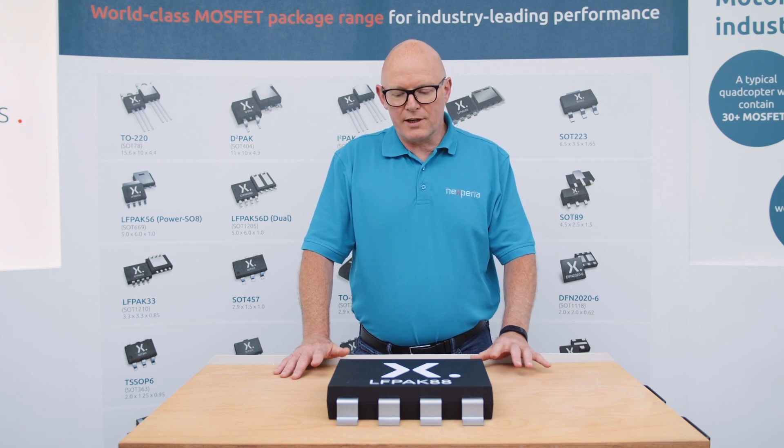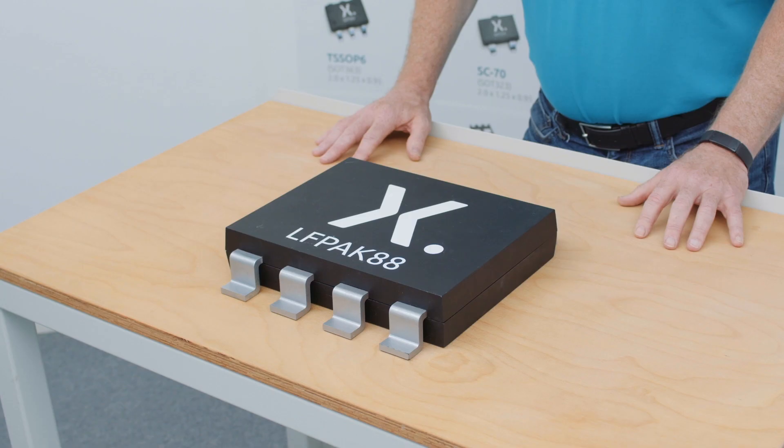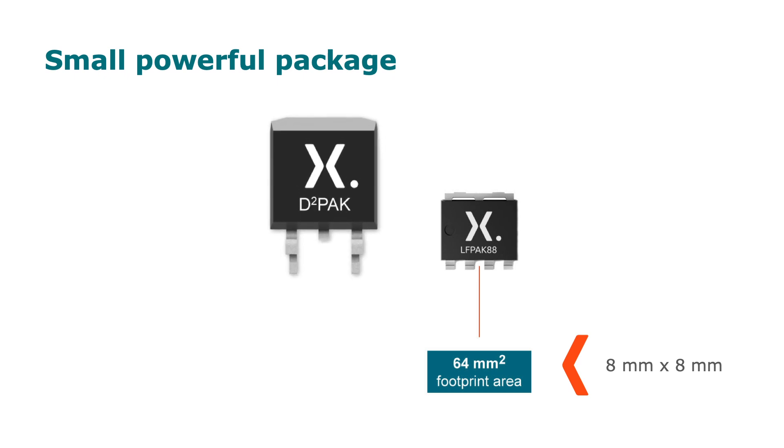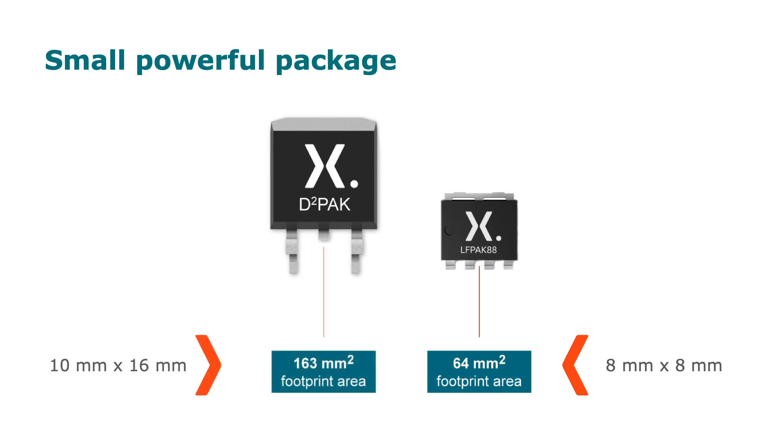With the help of this model, I'm going to explain to you the internal construction of the device that makes that performance possible. The LFPAK 88 sits on a footprint of 8mm by 8mm — that's considerably smaller than the D2PAK, which is 10mm by about 16mm, and a TOL, which is 10mm by about 12mm.